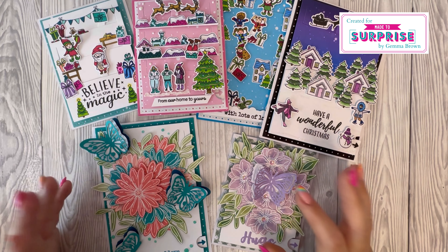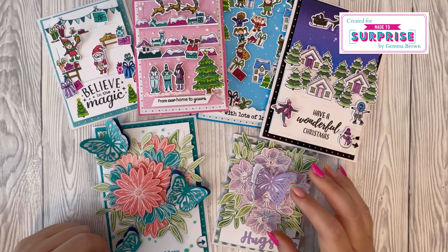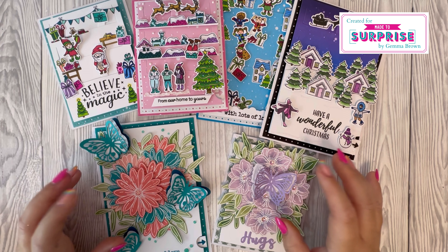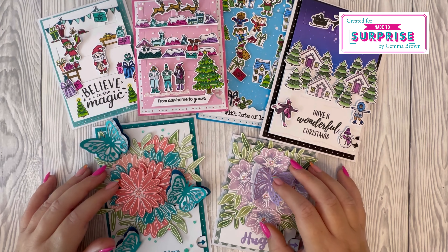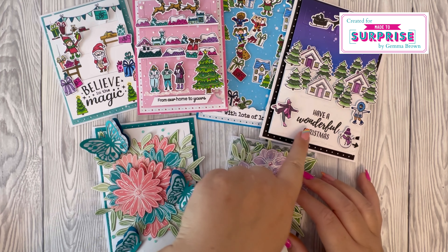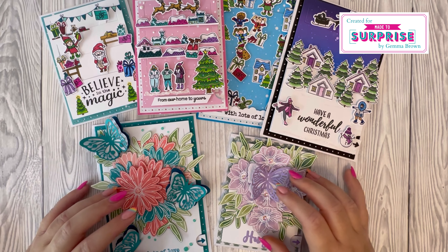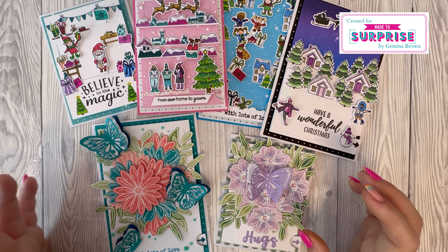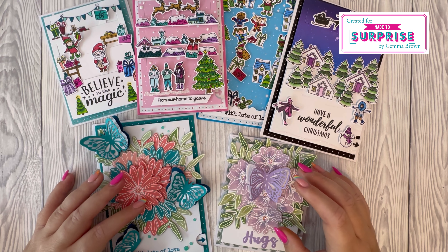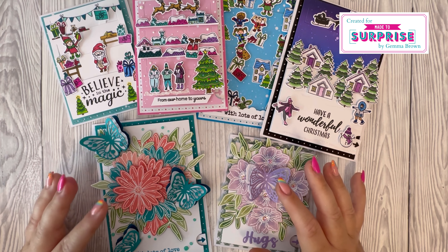So there are all my samples — they're ready to send off to Sam now. You can catch her live today at 12:30 on Facebook on the Craft Stash page, where she'll be showing the collection in more detail, all the samples made, and demonstrating how it all works and fits together. I always like to ask which sample is your favourite — number one, two, three, four, five, or six? Let me know in the comments. I haven't made any tutorials for these card samples due to time constraints — apologies if you can hear any background noise from work going on at the back of the house.